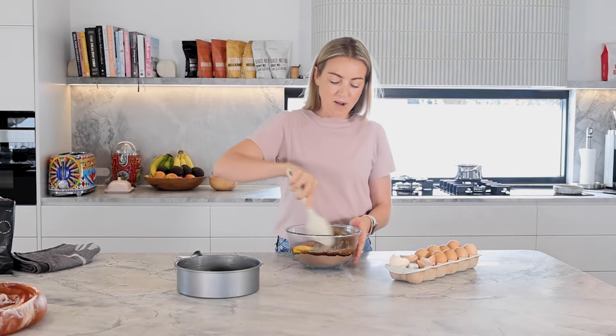I'm just going to pop that in the oven at 170 degrees. We're just going to check on the brownies — it's been 50 minutes. I think we're done. That's seriously good.